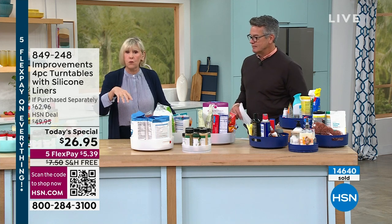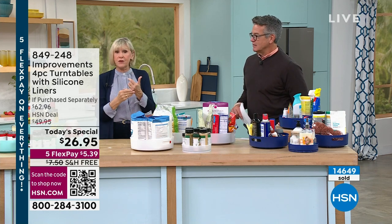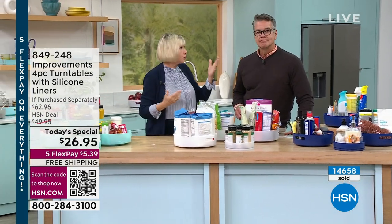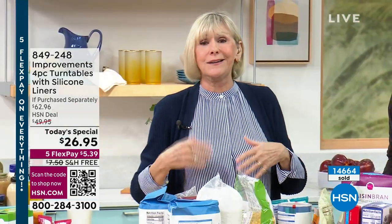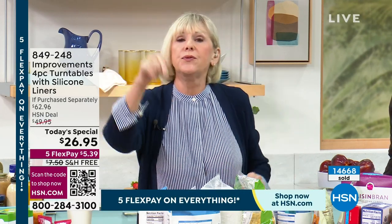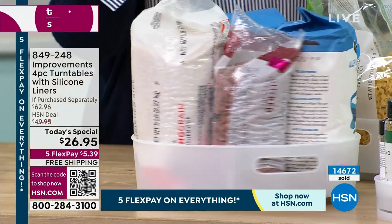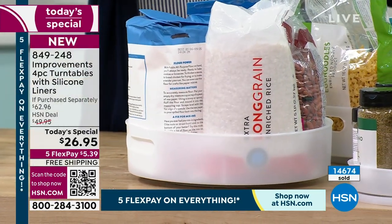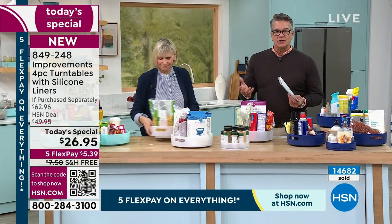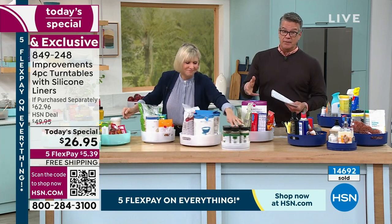These are going to last you forever — the quality is there. You've got the ability to get organized, and once you put something on these they'll be right there for you, tried and true, every single time. It's not going to get messy again because it's all organized and you're getting four turntables today. And it's instant — you don't have to assemble anything, build anything, or do any shelving. You buy these, put them where you want them, and load them up.